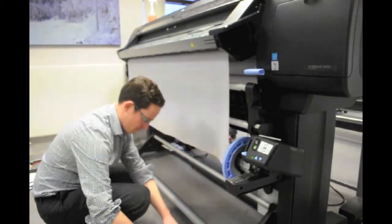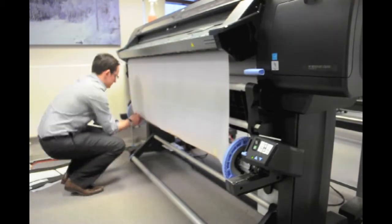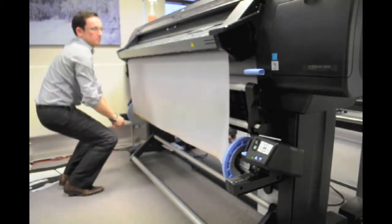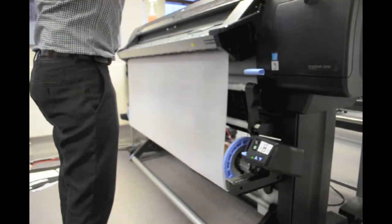Secure the material to the take-up reel with masking tape, as shown here. We then recommend performing one revolution of the fabric around the core to ensure the material does not come off the roll.